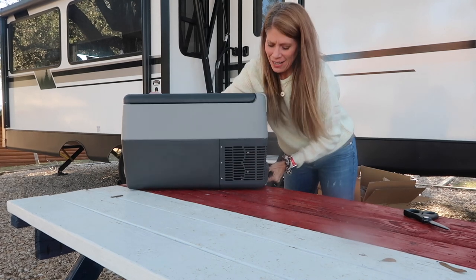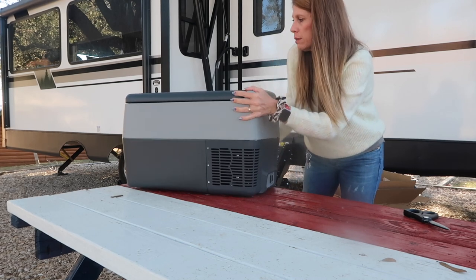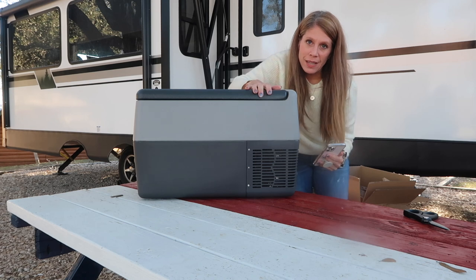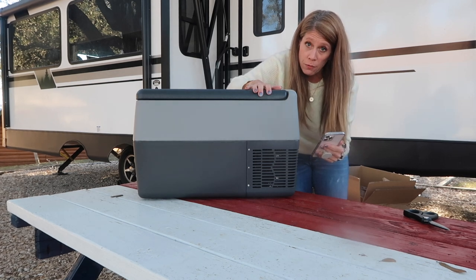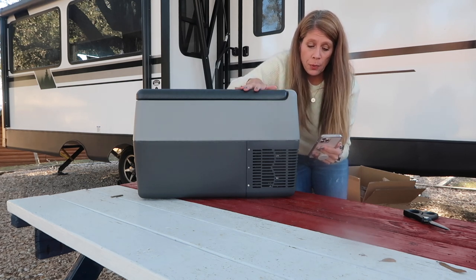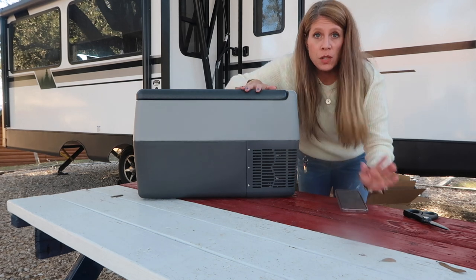It's not too heavy — I can certainly pick it up and move it around, which is nice. I chose the 32-quart version. This is the AJ30 portable freezer, 12-volt cooler.